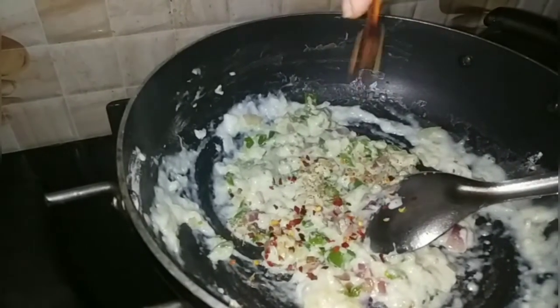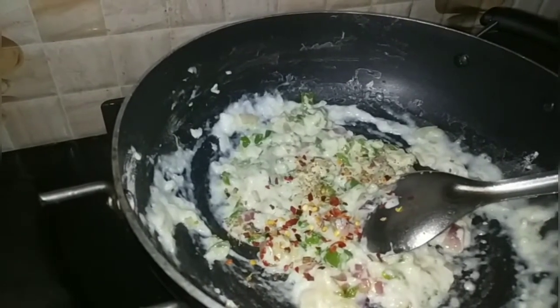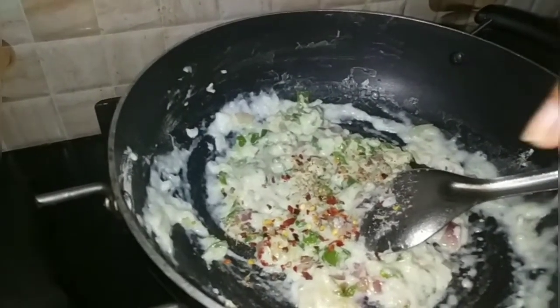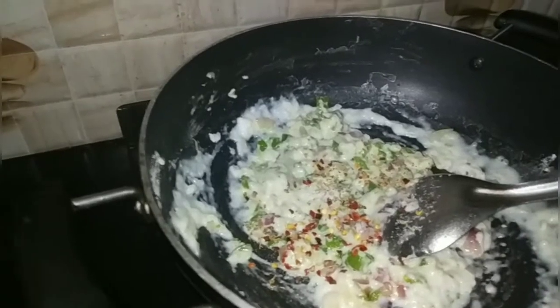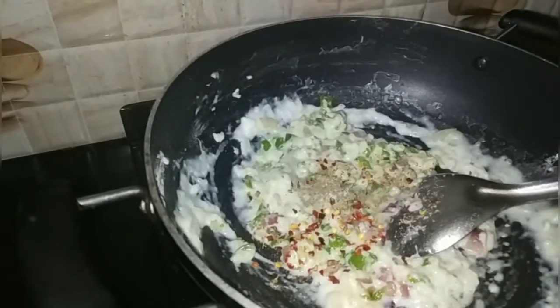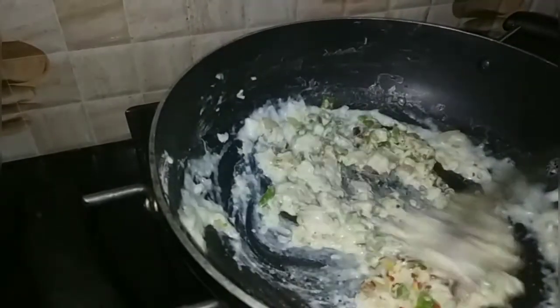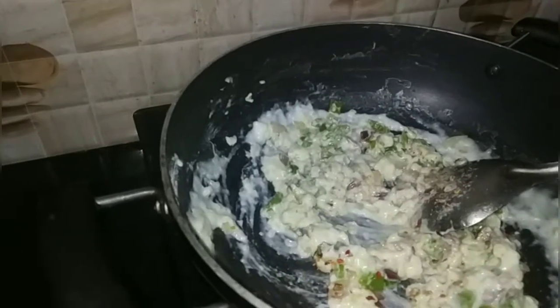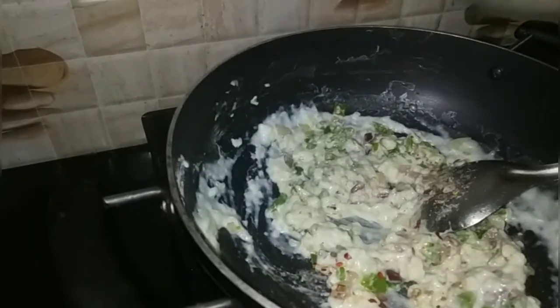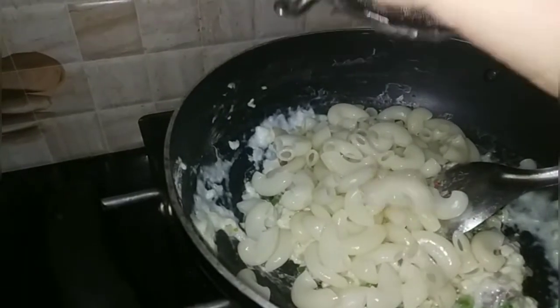Chili flakes, namak (salt), and garlic. We will add the margarine and garlic cloves.